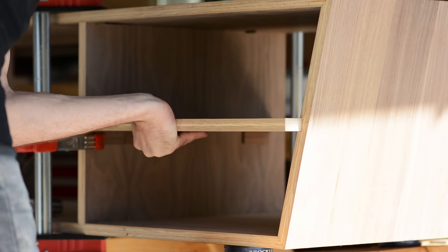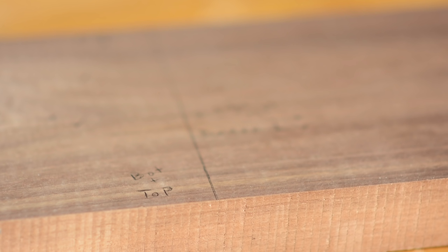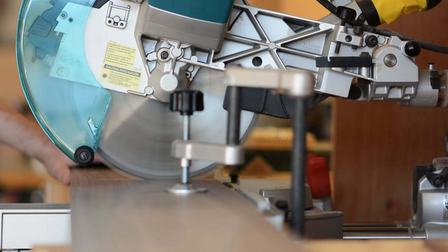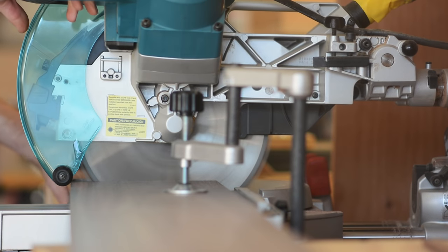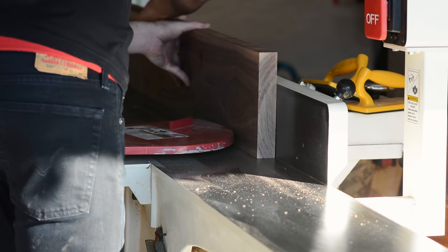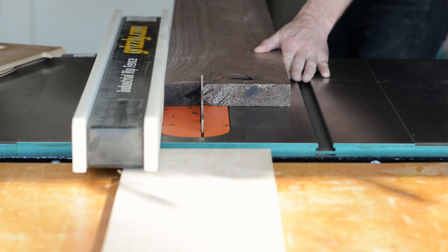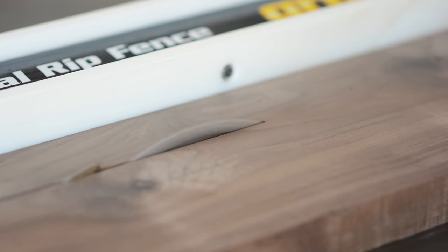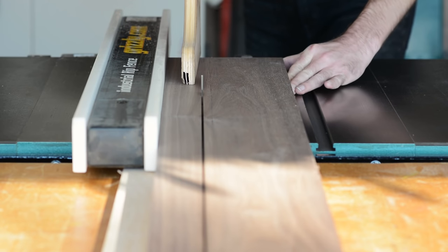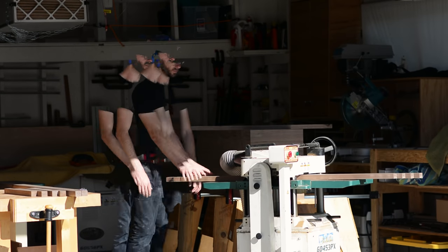Speaking of the face frame, with the case totally out of the way, I turned my attention to the hardwood portions of the build, namely the face frame and the base. Once I had figured out where I could get all of my pieces from, I started cutting things into oversize blanks. I started out at the miter saw, then jointed, ripped, and a whole lot of planing — the holy quadrinity of milling stock.